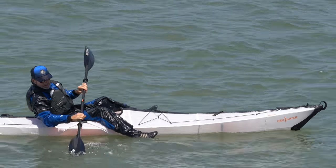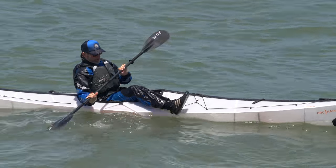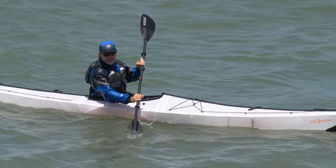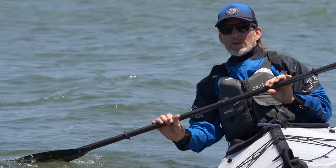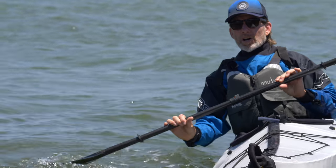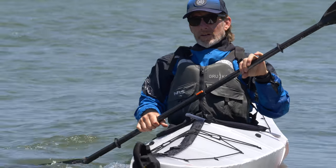Once you get up to where your seat is, it's really good to have the sculling brace. There's another video on the sculling brace you can check out, but ultimately it's something where you keep the paddle on top of the water — that gives you a tripod stance to be able to get your feet in.